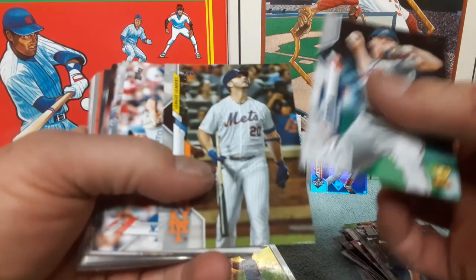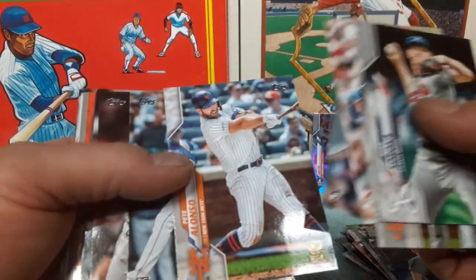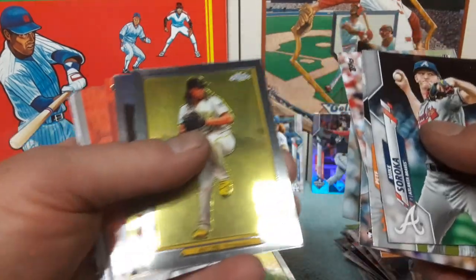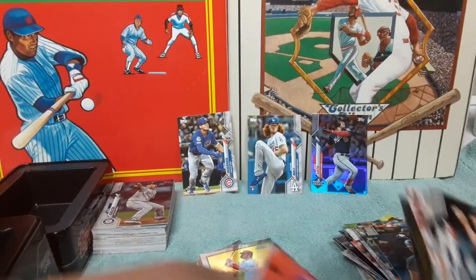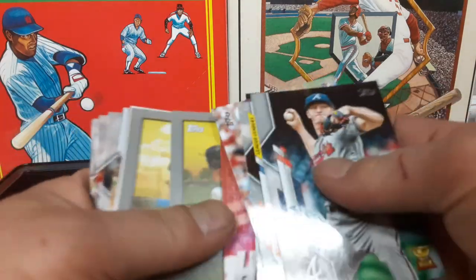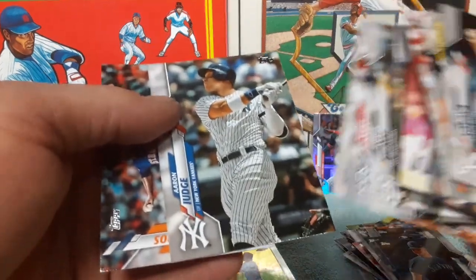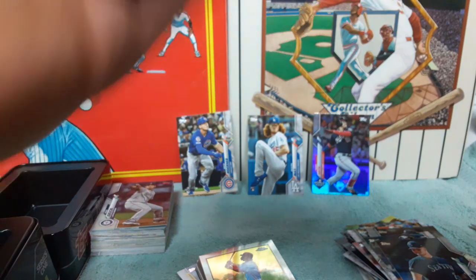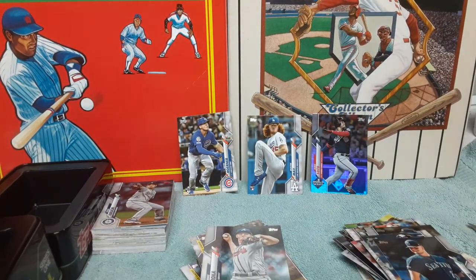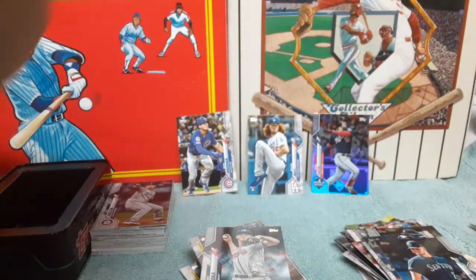That was the second tin. For the first tin: Soroka gold cup, Pete Alonzo league leaders, Pete Alonzo gold cup, rookie cards, Trea Turner, Archer chrome, Frank Robinson chrome, Hoskins Turkey Reds, Dylan Cease, Larry Doby, and the rest of our rookie cards. Got a Judge there we're going to hold on to. That concludes the two tins. That right there is the Vladimir Guerrero tin, and the Pete Alonzo tin.